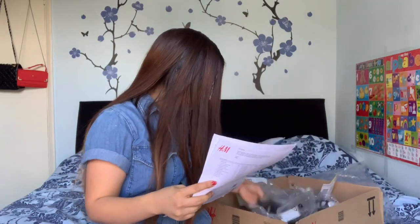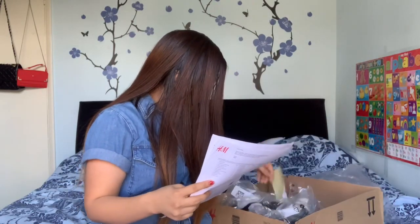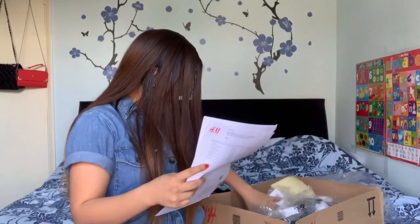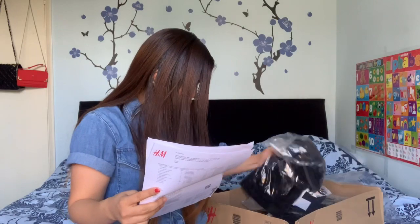Oh my god, it's lacking guys. Oh yeah, it's lacking because I bought something else and I cannot see it. I cannot see it guys. Let me check.